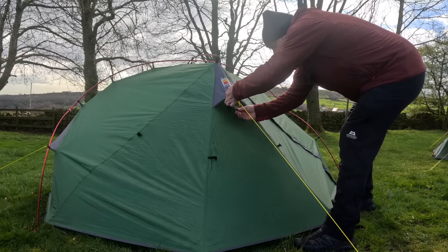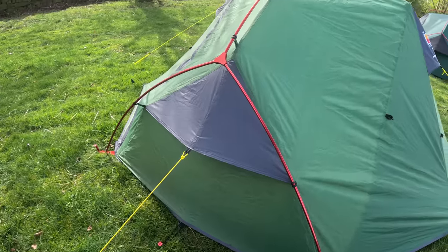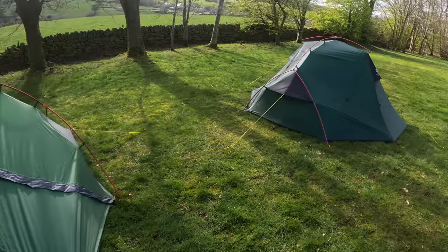Both tents have a vent with a little arm that's velcroed to hold it open. The ventilation on both tents is pretty good — there are vents on all four sides.